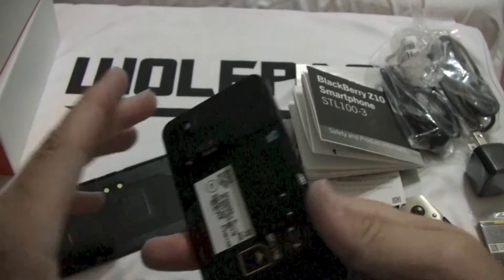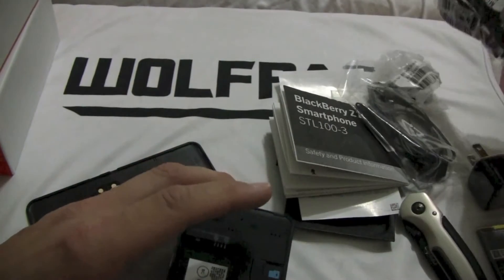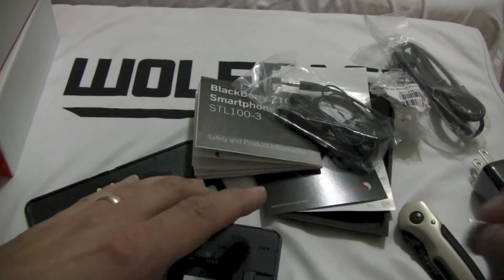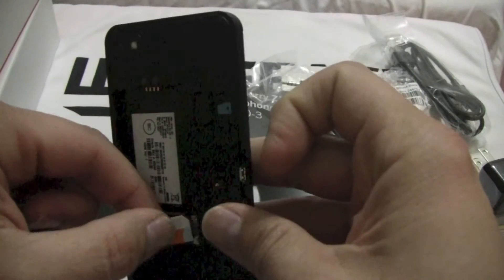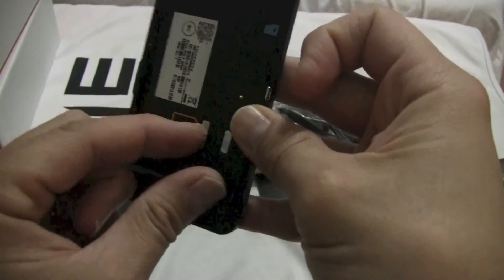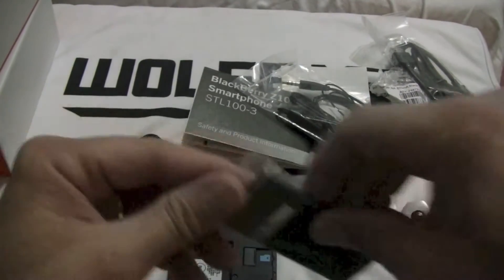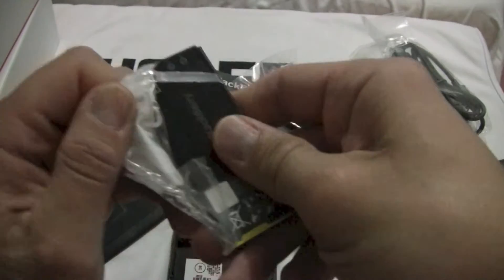Let's pop the back off here — there we go. We need to throw that SIM card in. There we go. We've got room for a micro SD card up here as well. I haven't purchased one for this phone yet, but I assume we will. The battery goes in here. Some of them snap in, some of them just push in — I guess this one just pushes in.